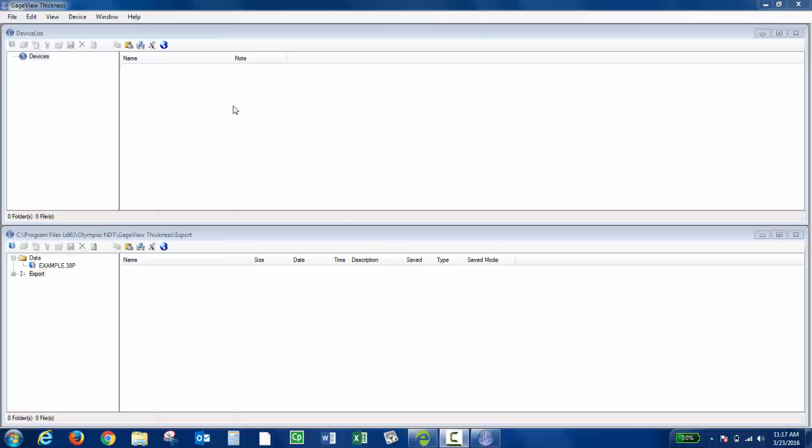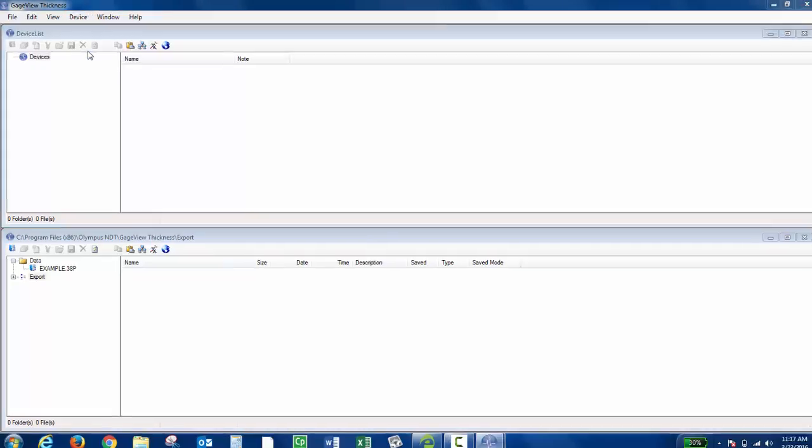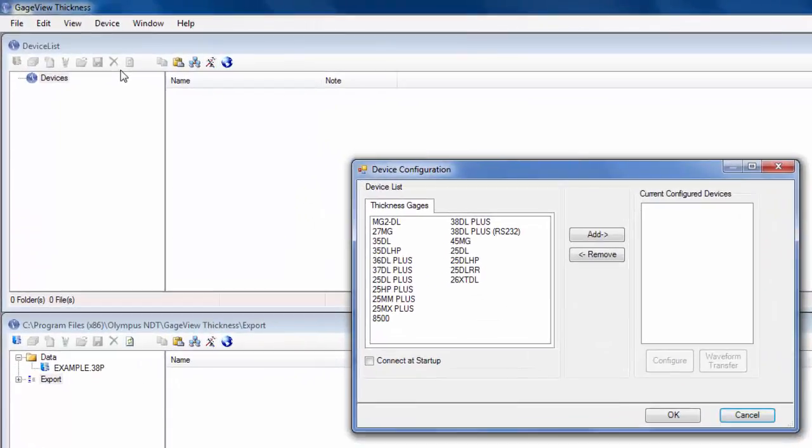To do that, the first thing you'd want to do is initialize the device. Click Device, and then Config. I'm using the 38DLPLUS and connecting through USB. So I'm going to choose this, then click Add, and then click OK.